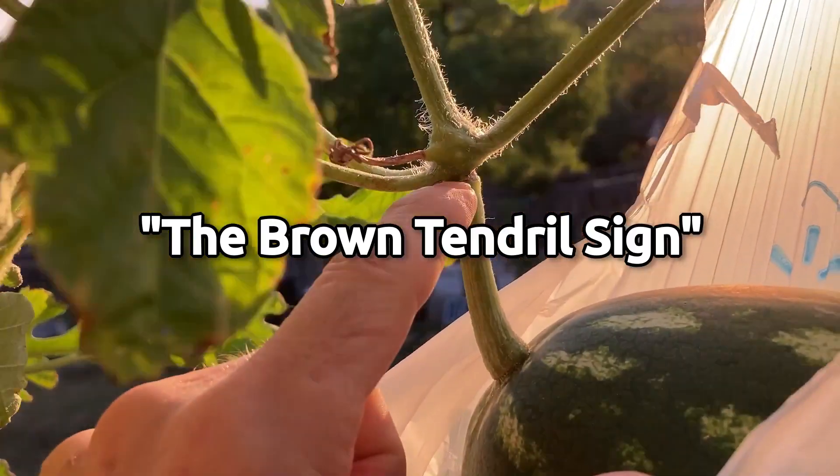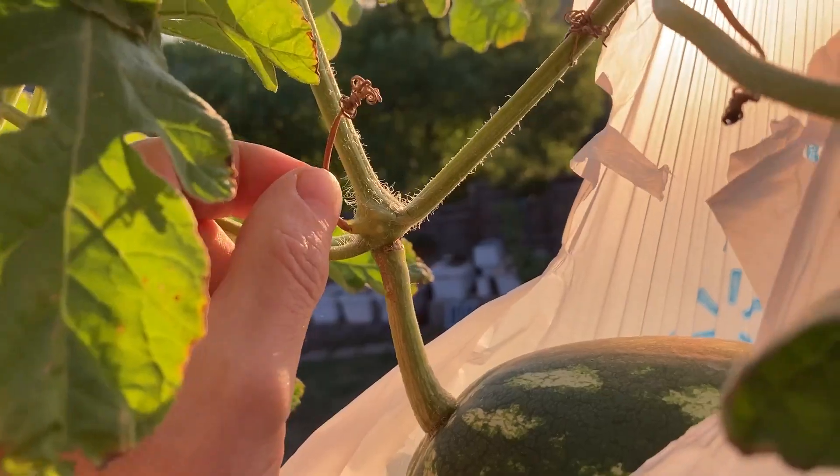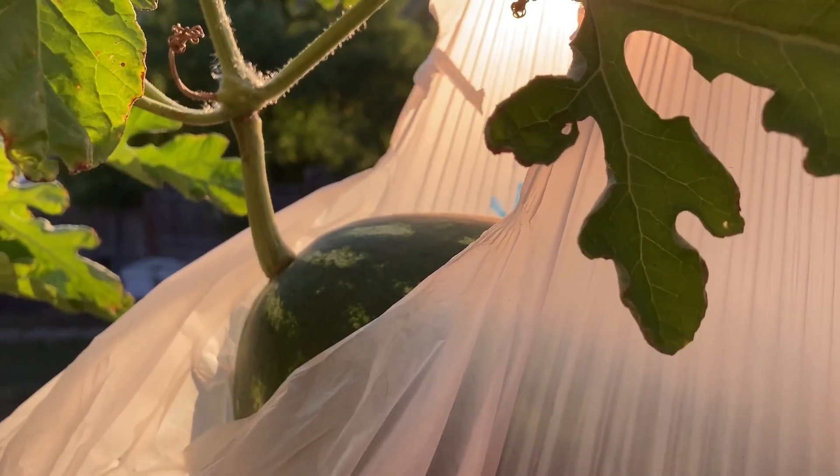One of the most sure-sign ways of figuring this out is to trace the watermelon up to its nearest tendril. If that tendril has turned brown, from the sources I've looked at, that's one of the best indications as to whether your watermelon is ready. So let's get to it and chop this baby off.